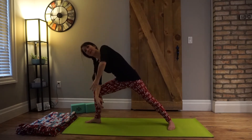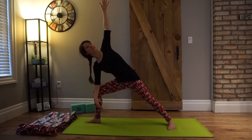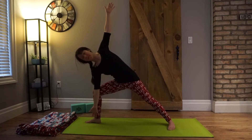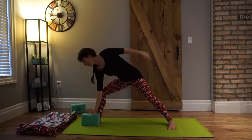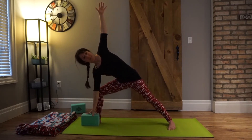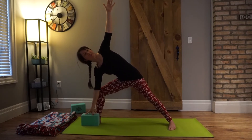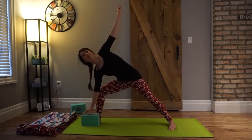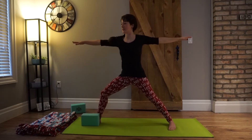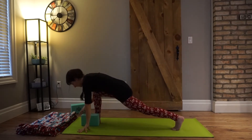Exhale, right elbow to right knee — we're going to open our chest, look up. Extended side angle. You can be here; if it's available, you can also bring a block if you want to start to grow your practice. Really press into all four corners of the feet, lift up from the right side of your torso. Inhale, press into your front foot, come right back up. And then exhale — like the wind — we're going to roll it down.